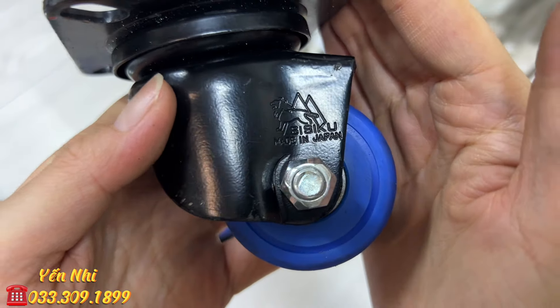G68 là cây liếc dao tròn, tay cầm nhựa, Made in Japan. Phần liếc dài 29.7cm. G68 bán 150k.